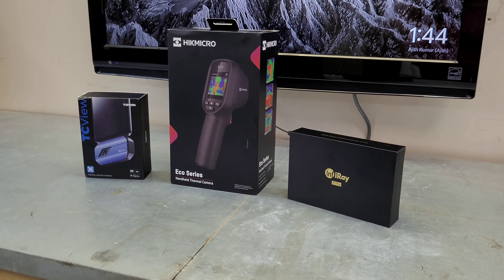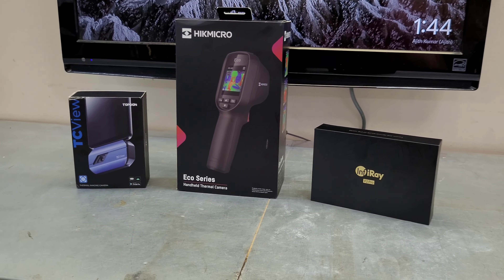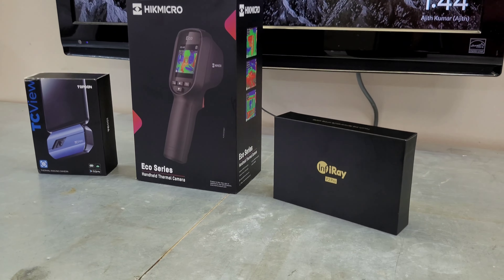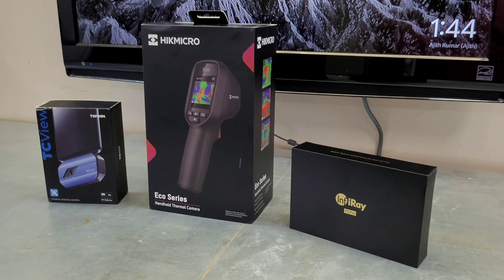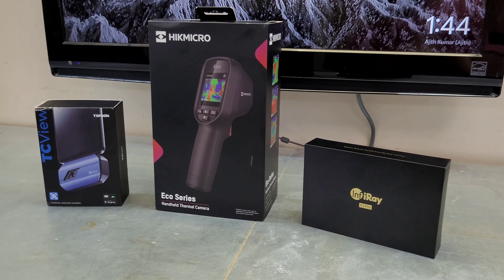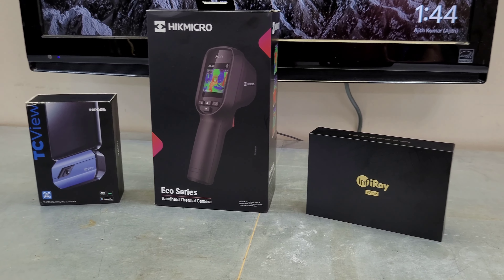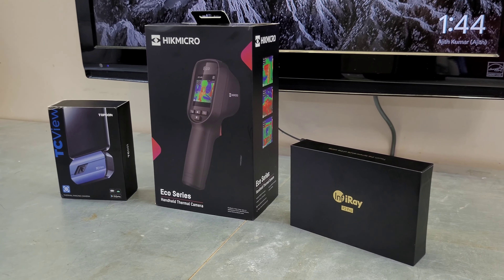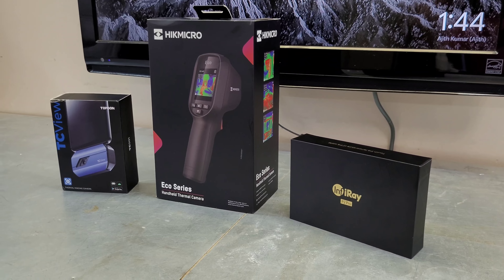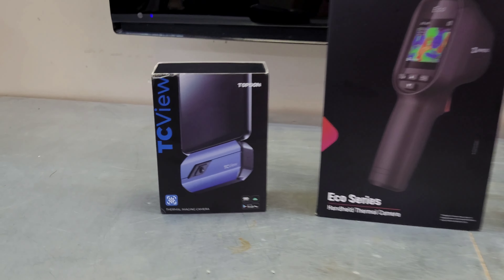Hey guys, welcome back to the channel. Today I wanted to bring you this video to compare a couple different thermal cameras I've received over the last few months and help you make up your mind if you're looking for an entry-level, budget thermal camera. These are some of the most popular ones you're going to find on Amazon, with the exception of the FLIR, but I have these three in my possession so I thought I'd make a comparison video.